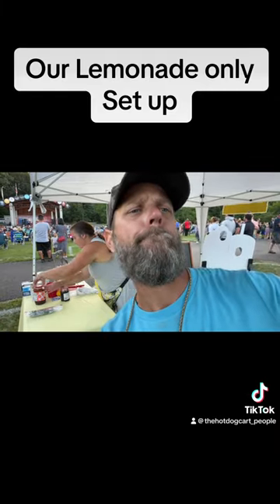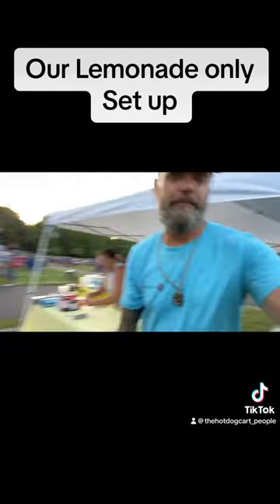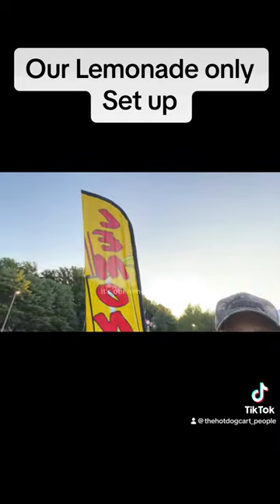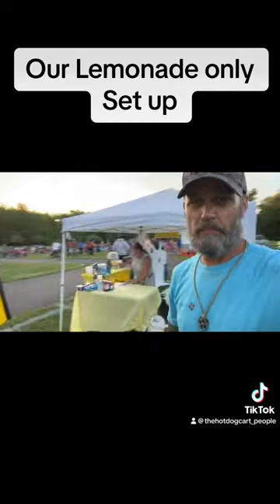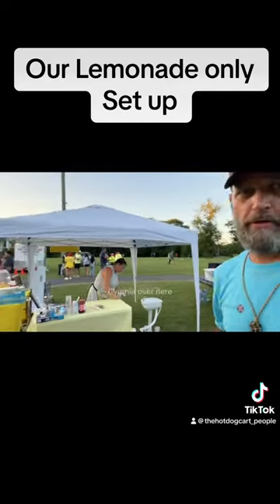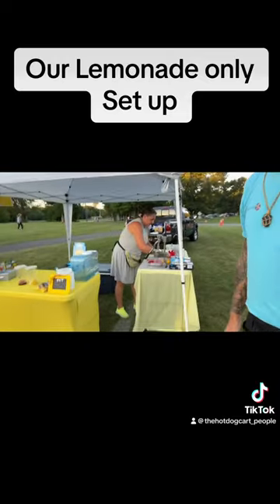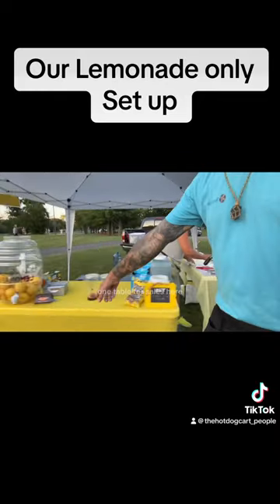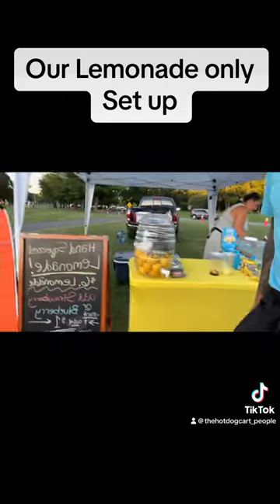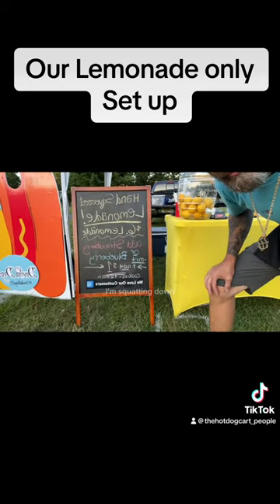Walking around our setup real quick. It's our lemonade flag, about 12 foot up there. Cynthia over here — one table for lemonade prep, one table for sales. And here's our new a-frame sign, sorry it's a weird angle, I'm squatting down.